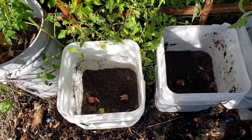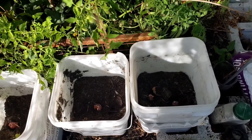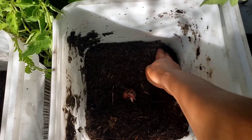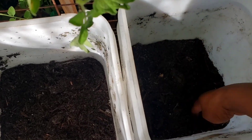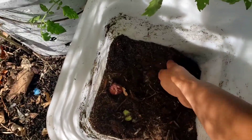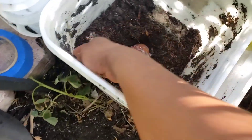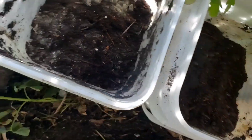I will keep you posted on the growth of these Irish potatoes in the five-gallon buckets. I will be right back as soon as I finish covering them with the soil.